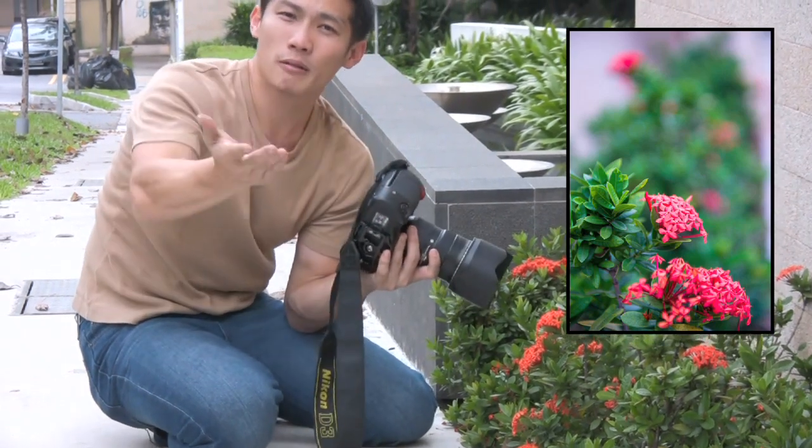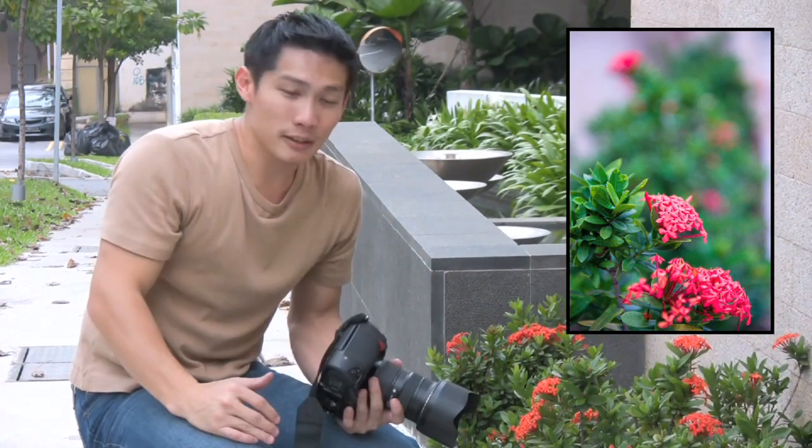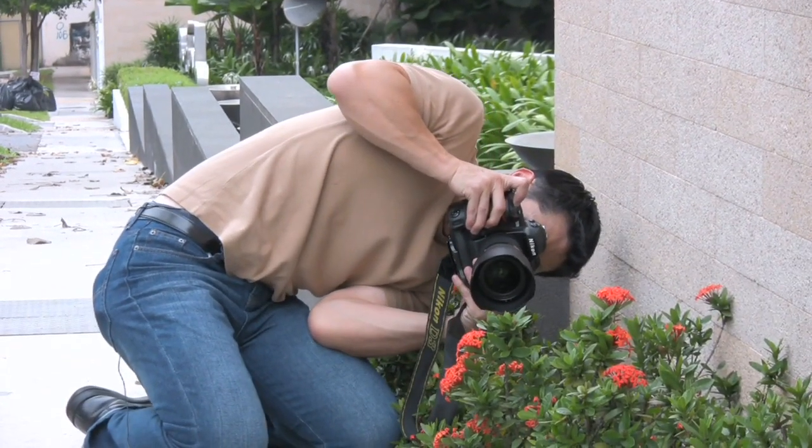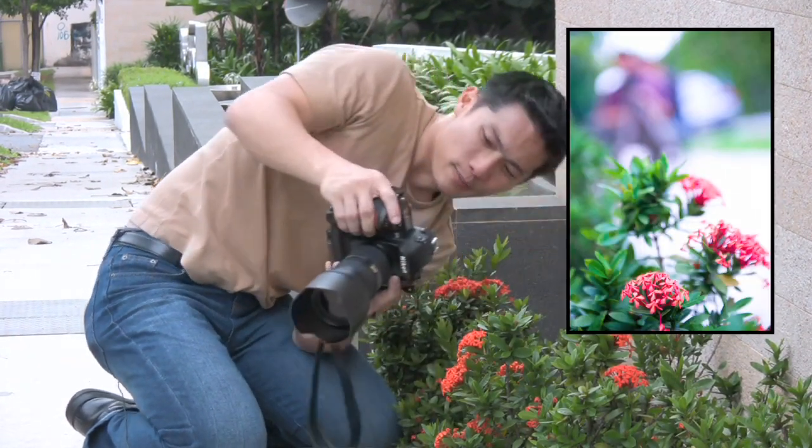And my background gets a lot blurrier. Now, I can maximize it. If I can, I'll shift the plant out here. I can shift it to a more awkward position to really place the background really, really far away like this, and the background gets even blurrier.